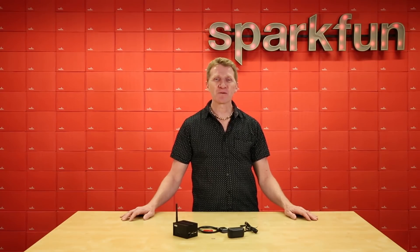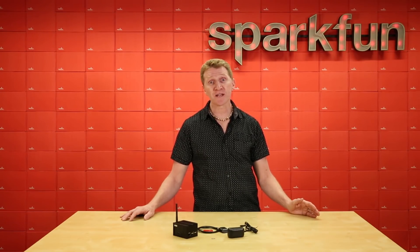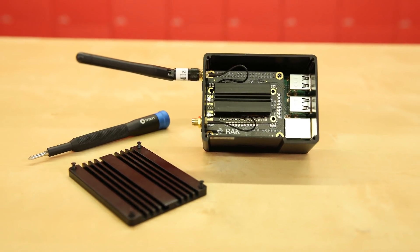While there are many low cost gateways out there, most of them are just single channel. The LoRa Raspberry Pi Gateway is a professional-grade gateway capable of multi-channel, multi-node communication. And since it runs on a Raspberry Pi, it's set up for those of us who like to hack.